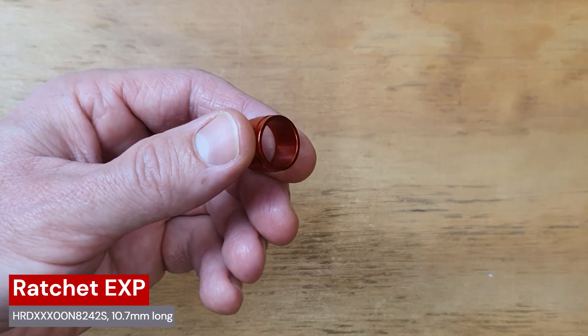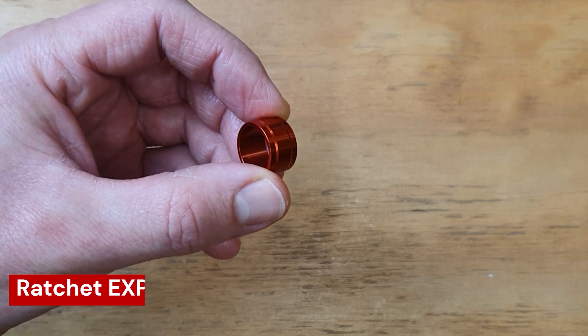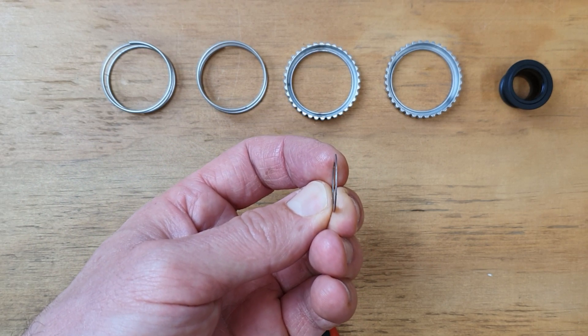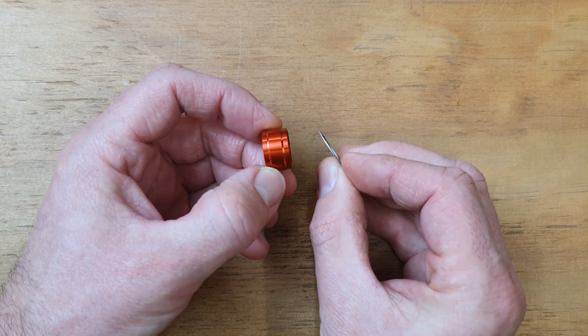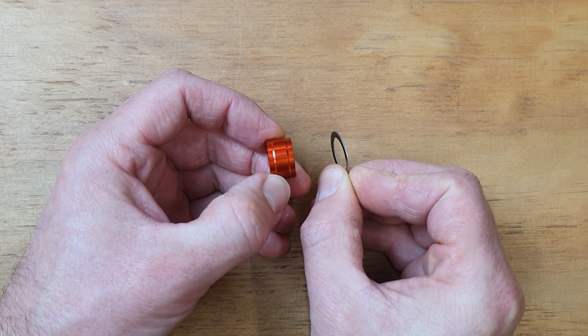On other models of DT Swiss hub there is a thick aluminum spacer separating the hub and the freehub body, but on the Ratchet Deg hub this is just a tiny shim. If you're familiar with White Industries' hubs, it's the exact same half-millimeter thick DIN 988 washer, and honestly I'm not a big fan of this setup as tiny hub internals tend to get lost or damaged more easily than larger ones.